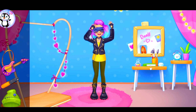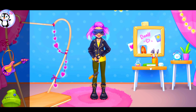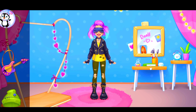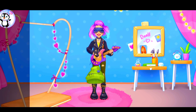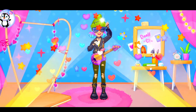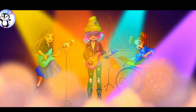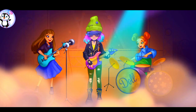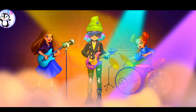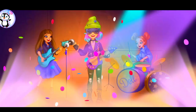Oh! Yeah. Alice looks stylish. How amazing. What a fantastic concert.